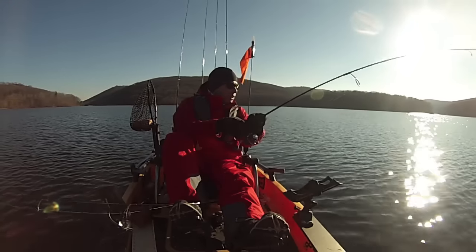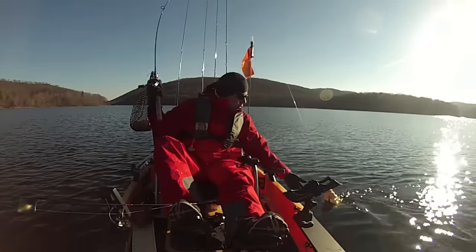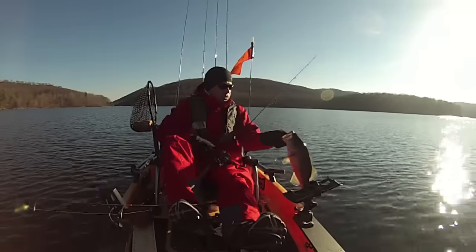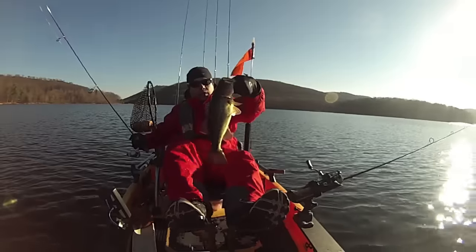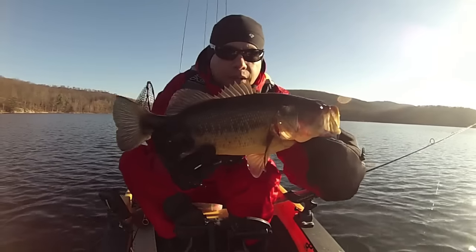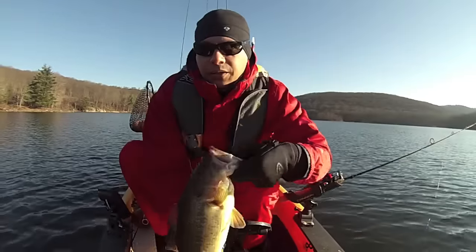This is a huge, huge largemouth! Goodness gracious, look at this guy — super healthy bass! Look at that. Let's see how big he is — 18 inch bass!